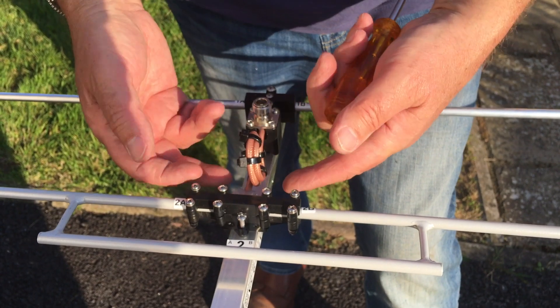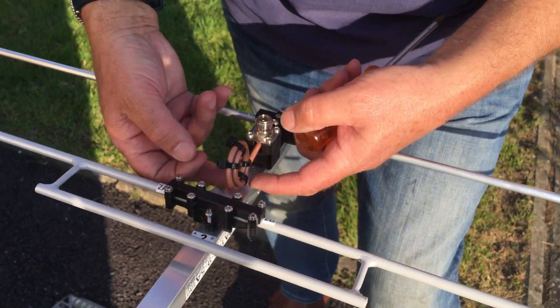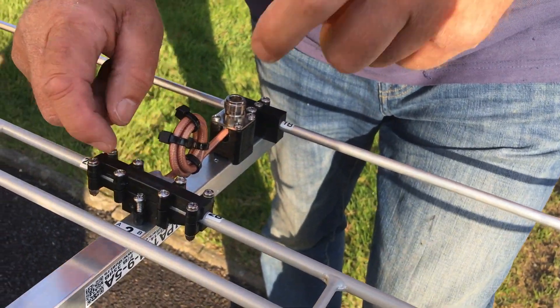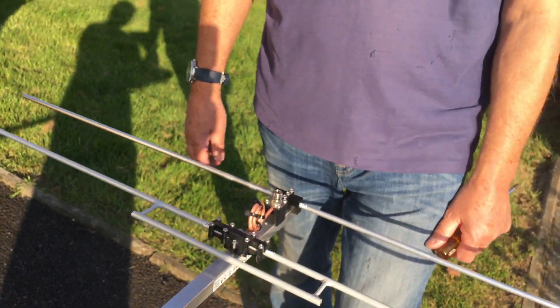And then look at this driven element assembly — what a beautiful piece of kit. The antenna comes with it already assembled, you just literally screw it onto the boom. The balun is already part of it, with the N socket, and it's all weather sealed. I'm really impressed with this. So I guess the next thing is we've got to get it up in the air and see how it works.